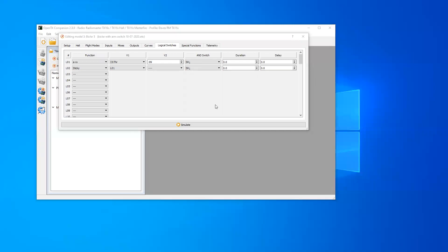Just trying to get some logical switches working on the TX16S Radio Master on 2.3.9 firmware. I have logical switch one when A is less than X — A is the throttle, X is 99 — and also when switch H is activated. Switch H is a two-position switch on my radio.